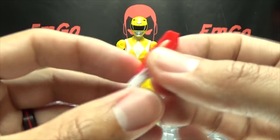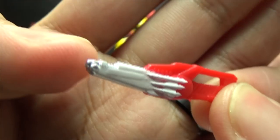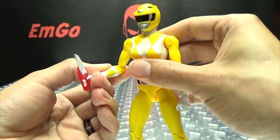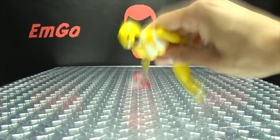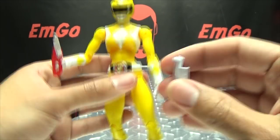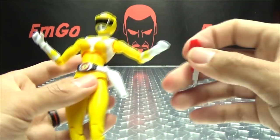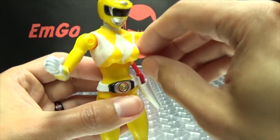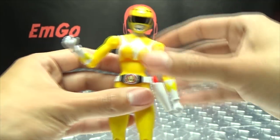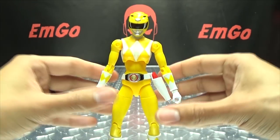She does include the blade blaster, just like all the others, done in red and white with a little bit of silver at the tip. You can have her holding that — she holds it quite securely, you can give her a good shake and it stays nice and secure. She also includes the holster for the blade blaster, which just plugs into the side of her belt, and you can store the blade blaster right there at her side, ready to go.